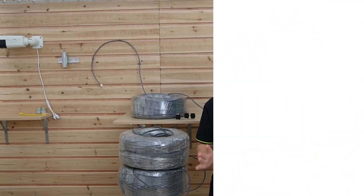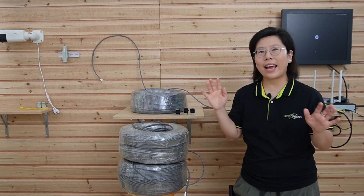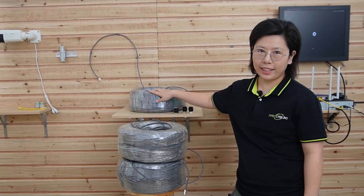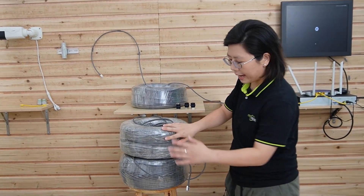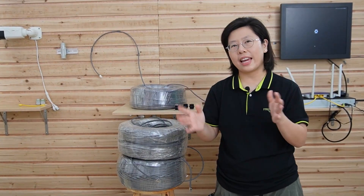Now we are going to do Method 2. This time we are going to connect the bullet camera using a total of 800 meters of Ethernet cable — 200 meters here, 300 meters, and another 300 meters, adding up to 800 meters.